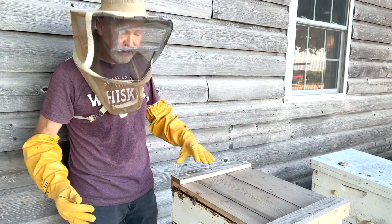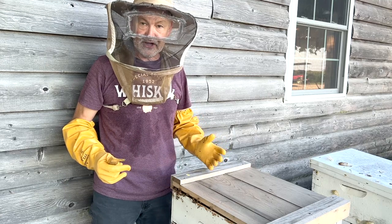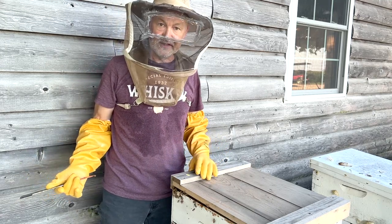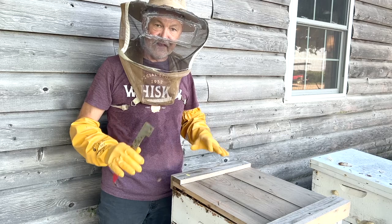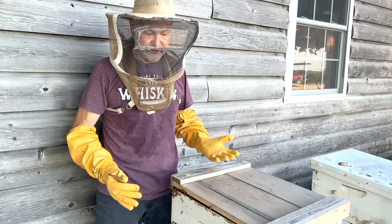What we're going to do now to stop robbers from exploiting this gap is pop this top off and put a telescoping top on. That's going to sit flat and seal the edges nice to prevent this robbing from going on.